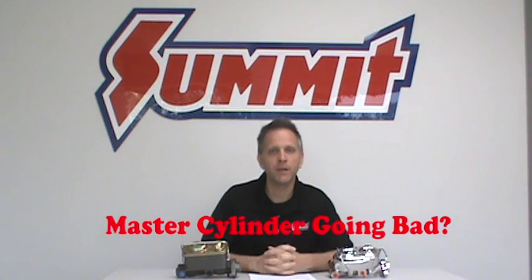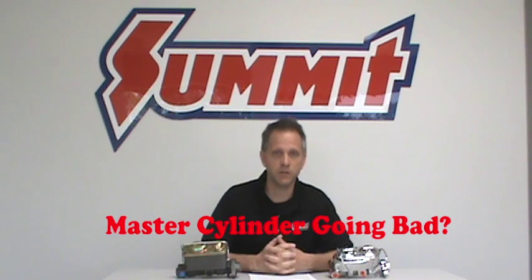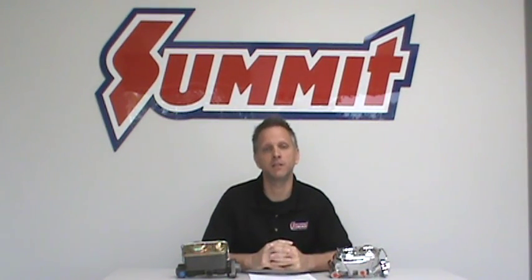Another common question we hear is: how can I tell if my master cylinder is starting to go bad? There are a few symptoms to look for. If your brake pedal feels soft or spongy, or if when you depress your brake pedal it sinks slowly to the floor, that's often a telltale sign of a leak within your master cylinder.